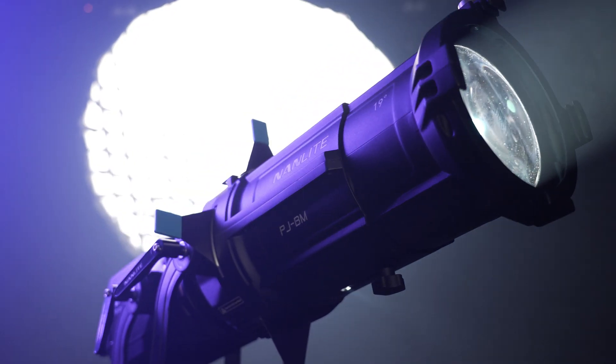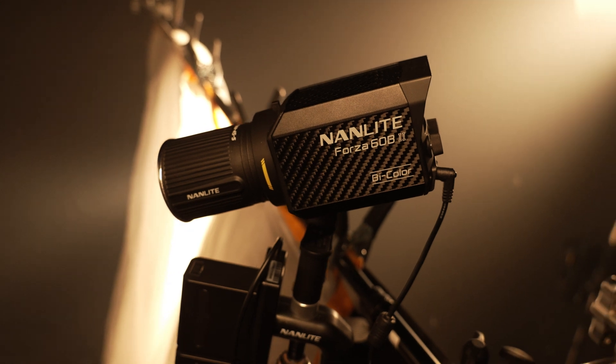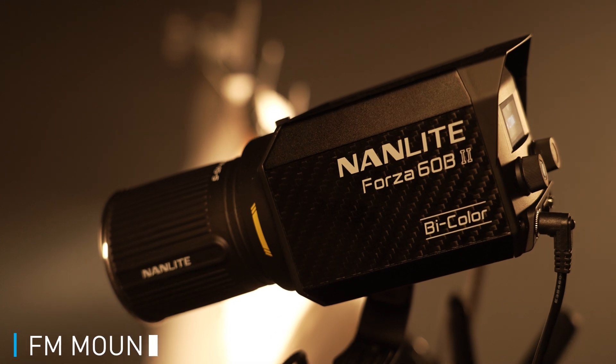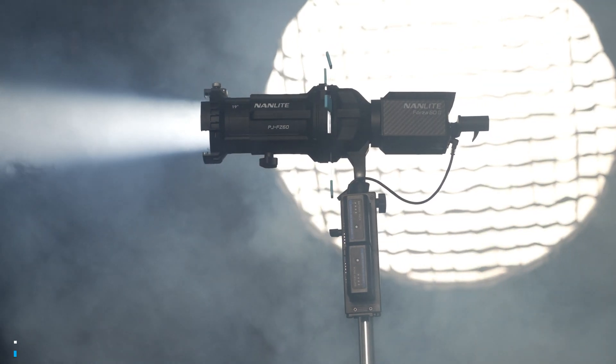So first things first, let's jump into the smallest of the bunch. We have the FM mount series — the Forza 60 and the Forza 60 B2. These are the smaller versions of the Forzas.